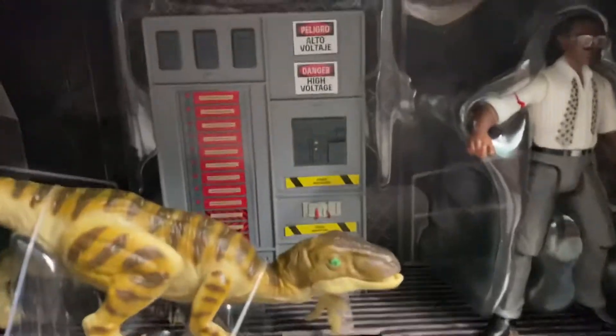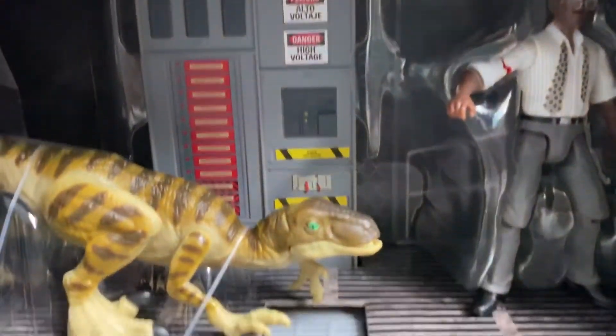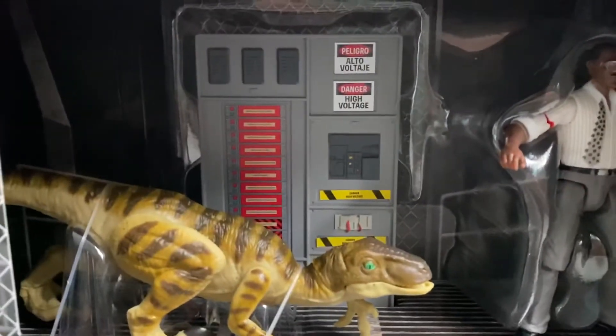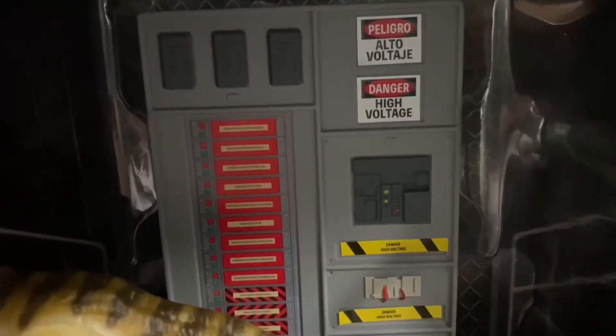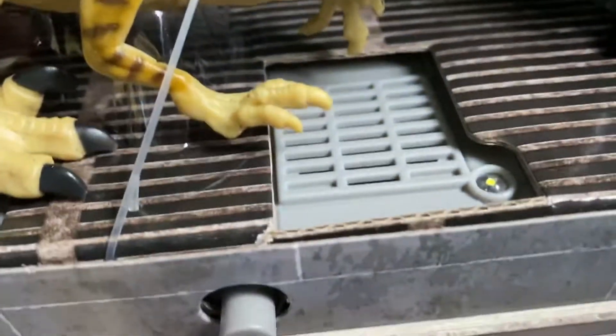I do like this little panel that it comes with. I think just normal releases should come with random panels like this, because if we can't get playsets, at least we can get some scenery type stuff. This does not cost that much to make — just a simple panel. You don't even have to make it light up or make any sounds, and it would be very nice.